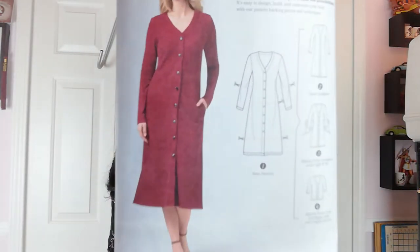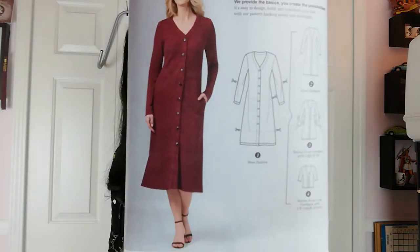Hi guys, Georgette here. Welcome back to the G.A. Rogers channel. Today I'm working on Simplicity 8992. Keep it here to see me sew up this project and stay tuned to the end to see my review.